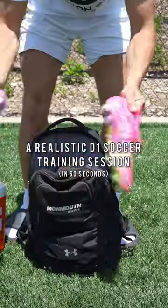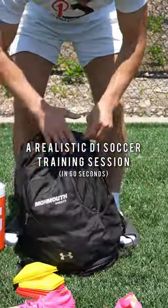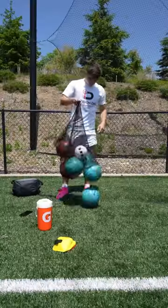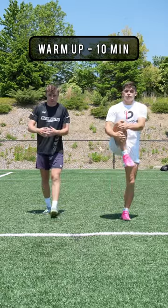A realistic Division 1 soccer training session in 60 seconds. I'm in the pink cleats, currently playing left back, and my training partner Patty is a central midfielder.